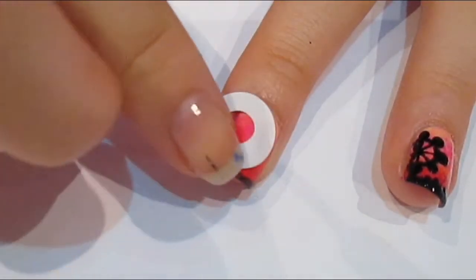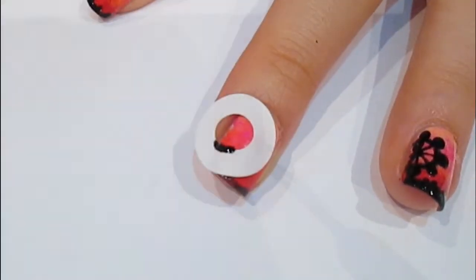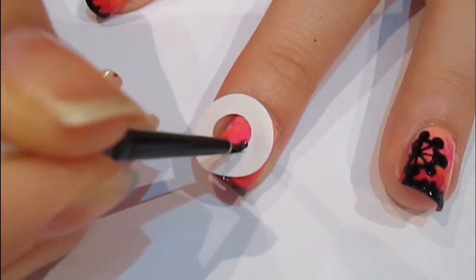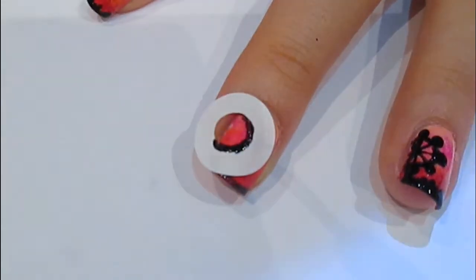Once you've let that dry, you just want to take some ring hole reinforcer stickers and just stick that to one side of your nail. We're gonna use the inside hole. And then I'm gonna go ahead and take a black polish and a little paintbrush, and just paint a line around the inside ring of the sticker.